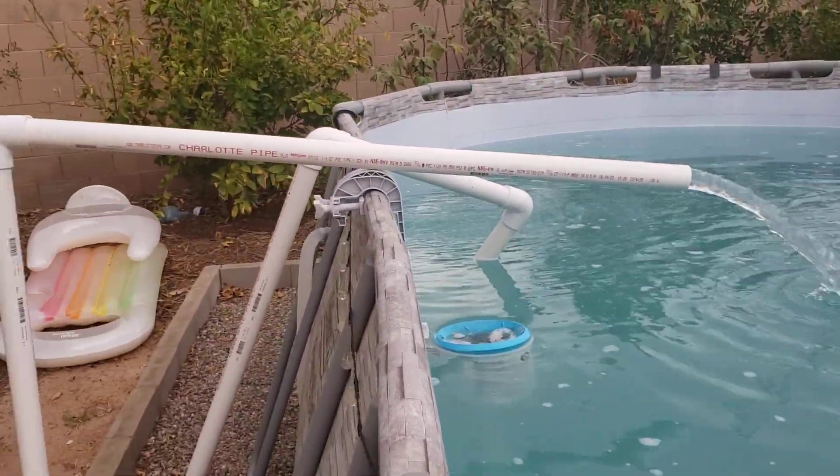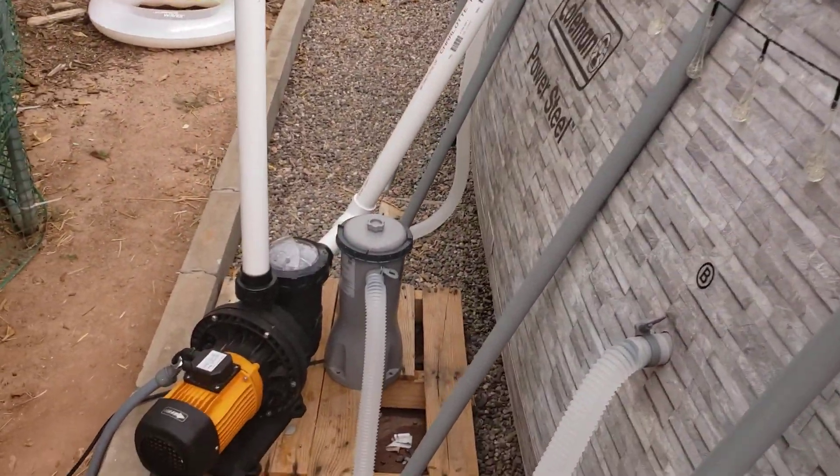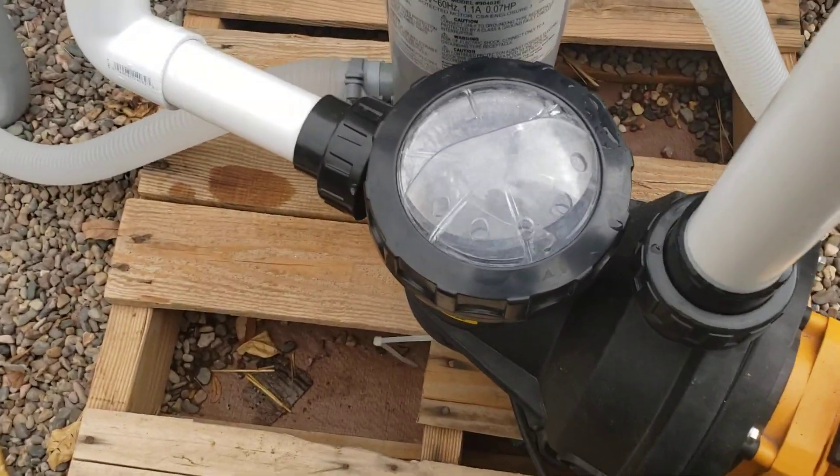There's a lot of flow in the one-and-a-half inch PVC. The one thing you've got to know is that this pump will not work unless you prime it first — you've got to put some water inside it first.